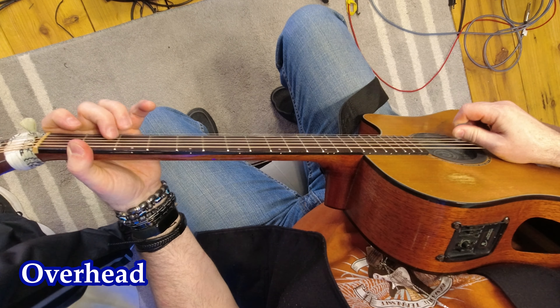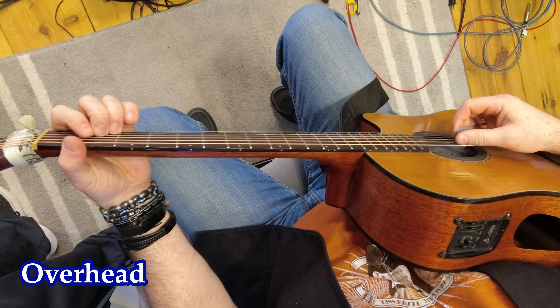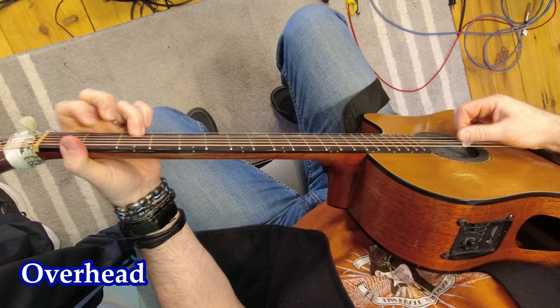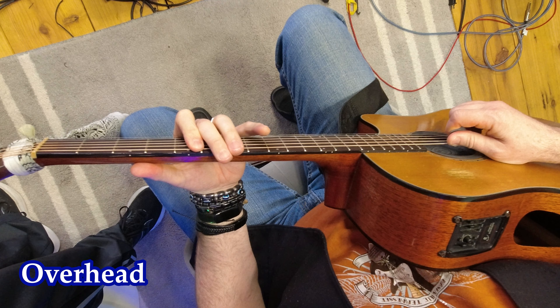C major scale. Chords — let's start with C, then A, G, E, D, D minor, A minor, and E minor. And then the A minor pentatonic scale.